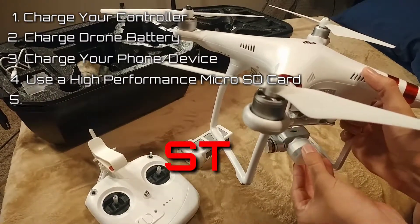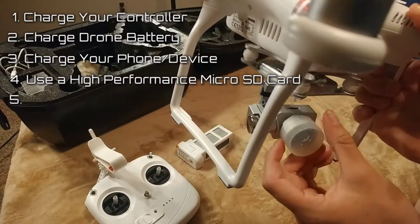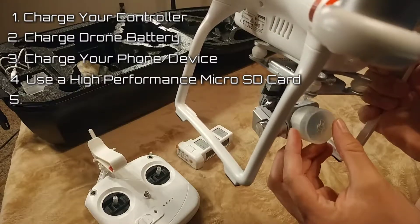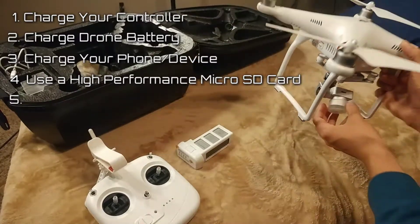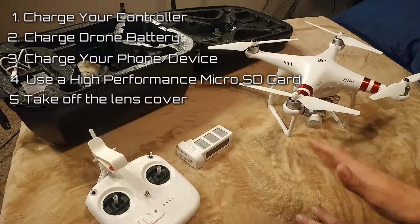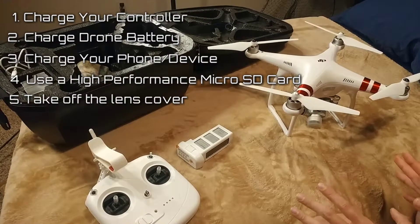After I'd already left and got back to the car, I realized I forgot to take off the lens cover — just this rubber thing here. So make sure you see, that's on right now. Make sure you take off that little rubber piece, otherwise you're not going to get any footage.